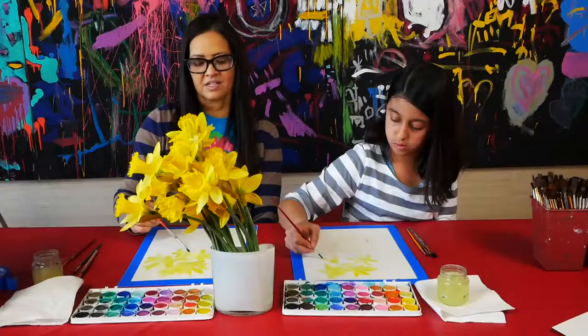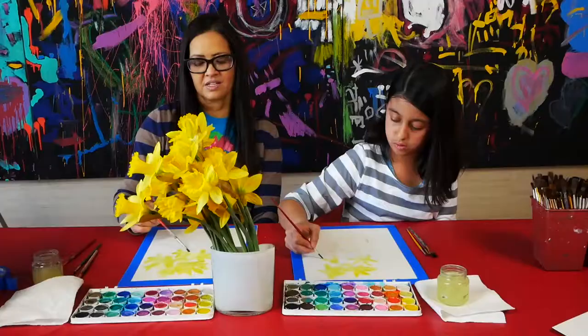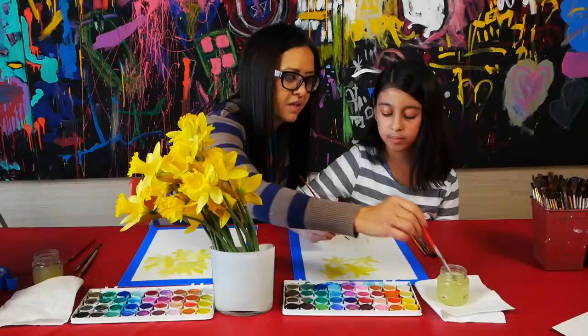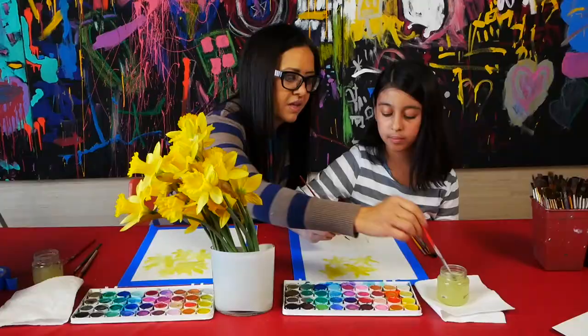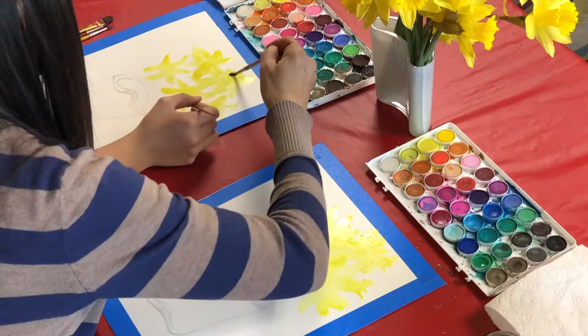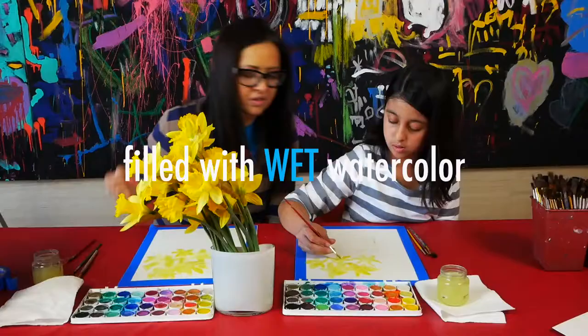Keep going, you're looking great. Keep overlapping. Make sure you're using enough water that the water kind of drips out — see how it flows better when you have a lot more water on it. You can get the color bolder by rubbing more, but you just need to make sure you have enough water in it. Make sure you add a little water in between those little spots so it's filled with wet watercolor.